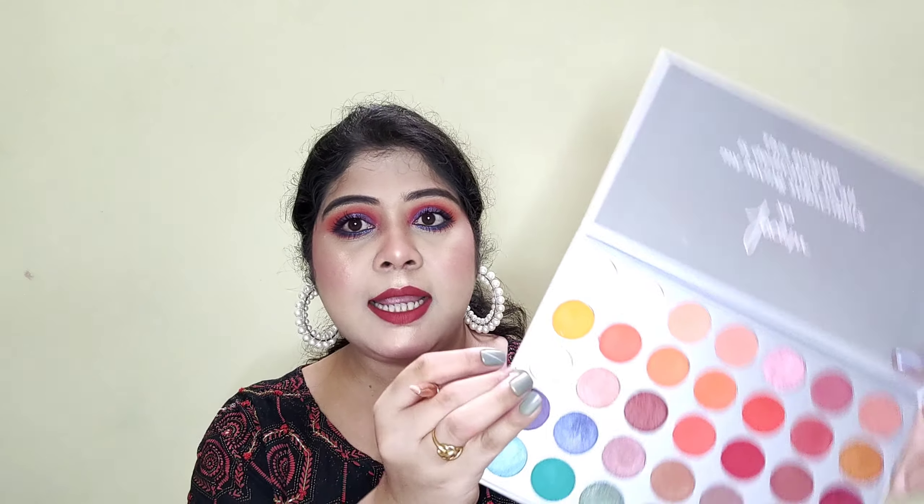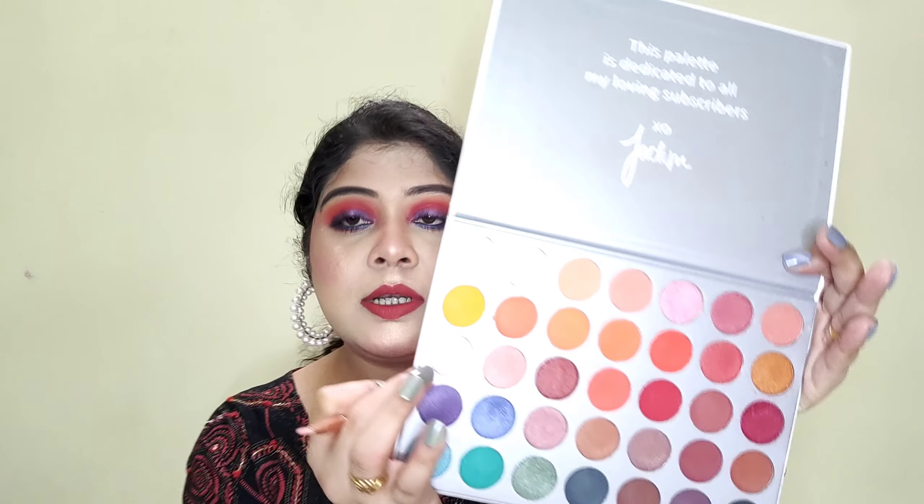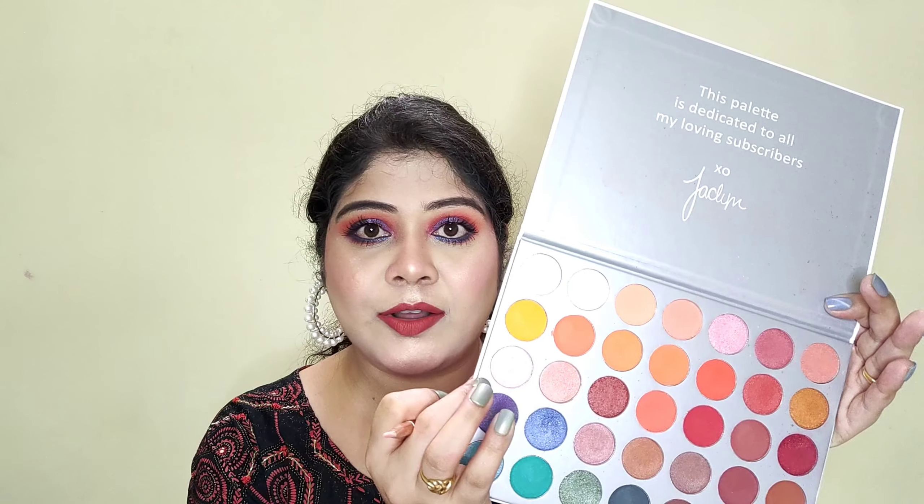Next, I am going to apply mascara. For that I am going to use the Falsies mascara by Essence — it provides very good volume. I will not apply any falsies because if I apply falsies, my eye makeup look will totally hide. I will apply mascara in the lower lash line as well. Then I am going to take a highlight shade and apply it on the inner corner of my eyes.